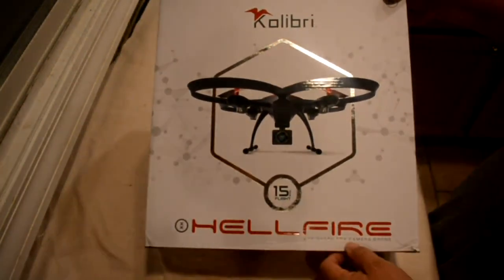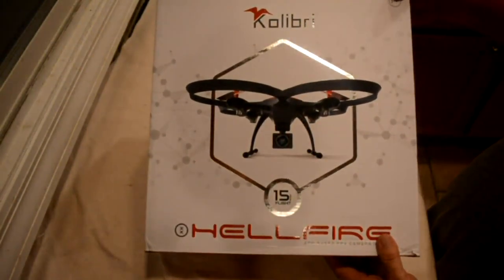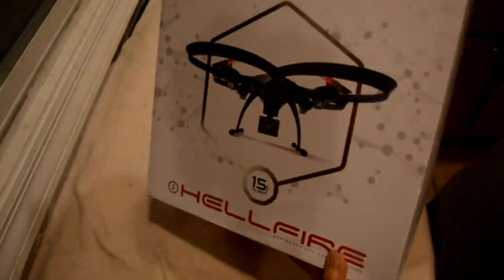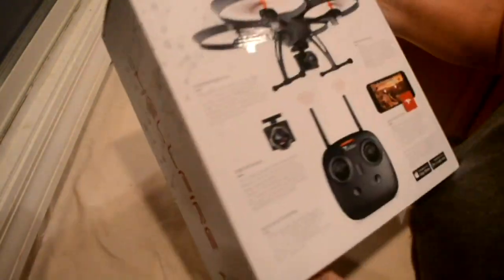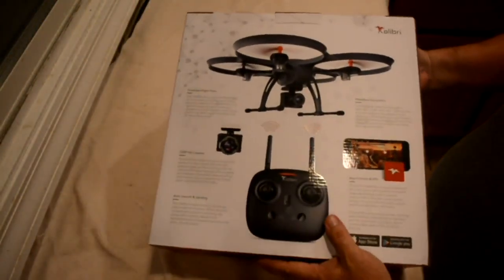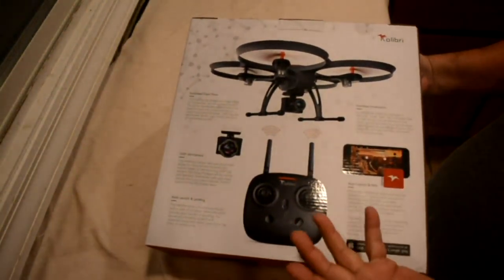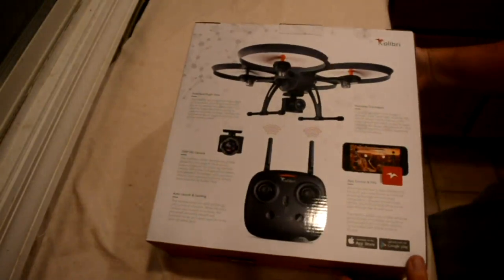You can download an app which gives you the first person view. It connects to your phone, Android or iPhone. You need that to take pictures or video. You can fly it with the transmitter only, but if you want to see what the camera is seeing on screen, or if you have VR goggles, you can use it on those too.